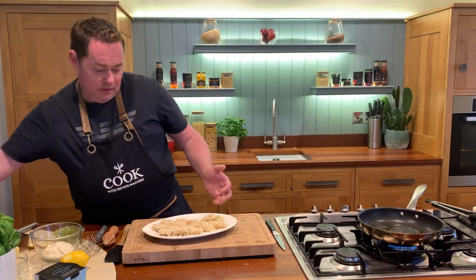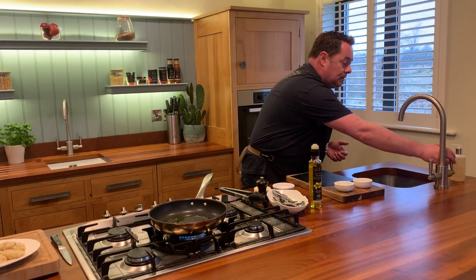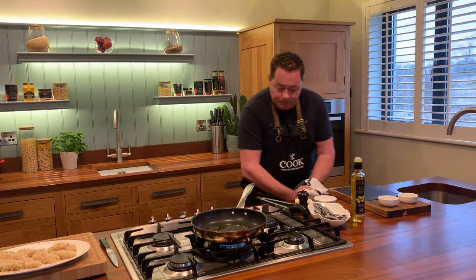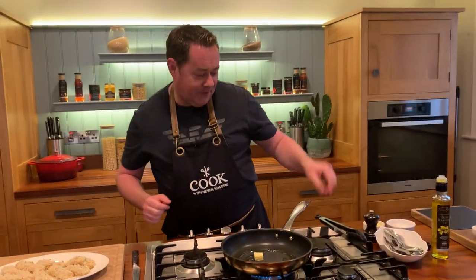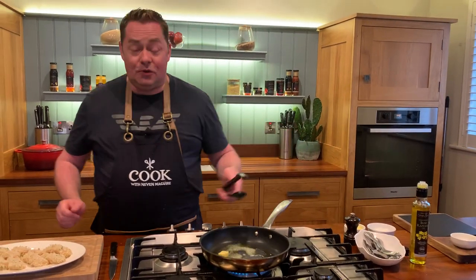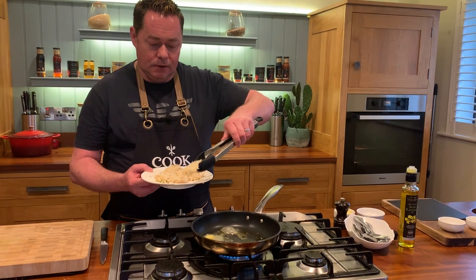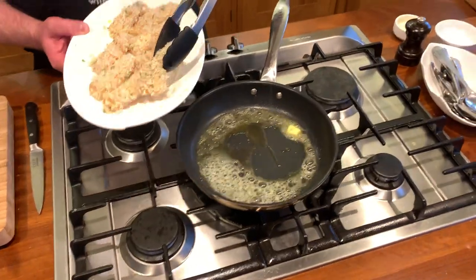We're going to pan fry these — a little bit of butter, rapeseed oil in the pan. We're using rapeseed oil and butter together, and they're going to cook really fast — that's the one thing about fish. Try not to crowd the pan too much, make sure it's nice and hot, and look at the way the butter is nicely melted around the goujons.